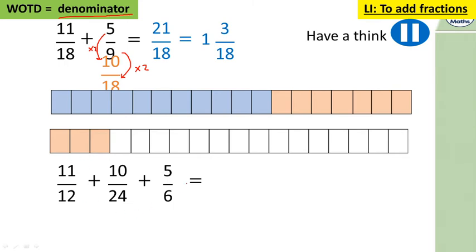The next one: pause the video and have a go — make those denominators the same. This time we'll go for twelfths instead of twenty-fourths, because we can divide 24 and 10 by two, and times the 6 by two. So 24 divided by two is twelve, ten divided by two is five. Six times two is twelve, and five times two is ten. So we've got eleven twelfths plus five twelfths plus ten twelfths.